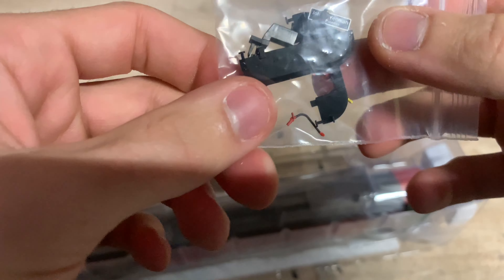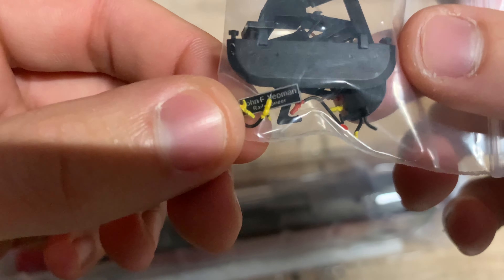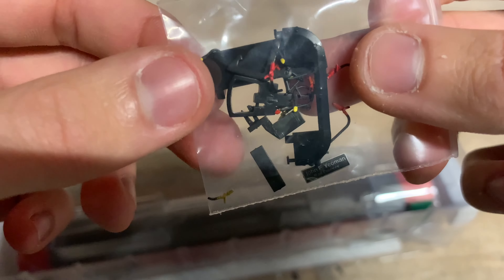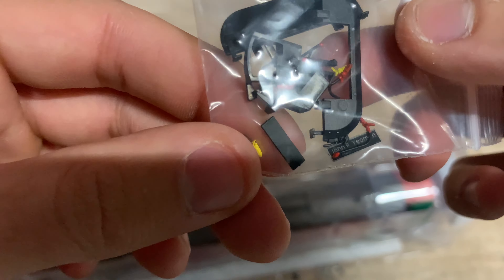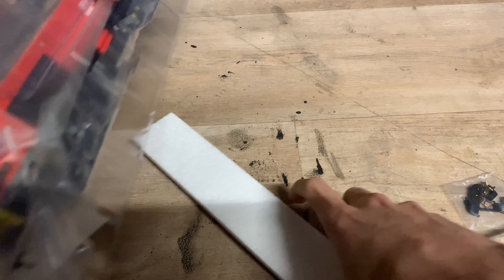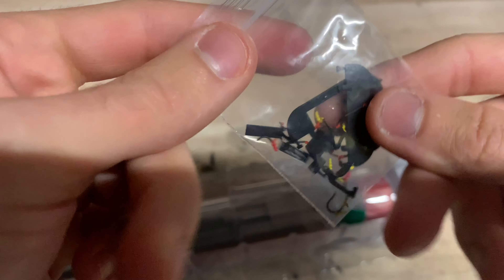We've got some accessories here — air dams, vacuum hoses, electrical cables, and separate nameplates to fit over the printed ones. That's good; I'll definitely be fitting them. I'll definitely be fitting some of the buffer beam detail as well. There's also a spare coupling there. Now, is one of the ends already detailed from the factory? Yes, we have got one end detailed, and at the other end we've got a coupling. So that's good. It's nice that we've got some nice accessories there.